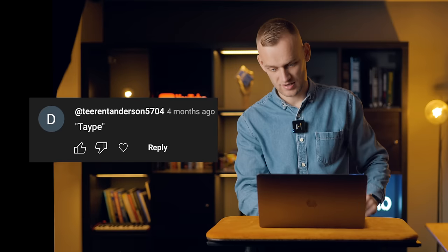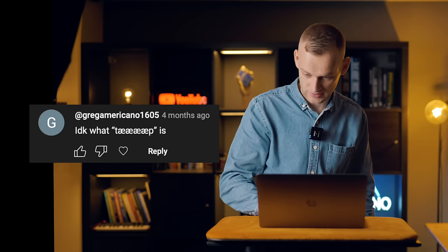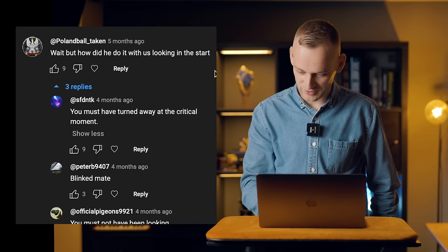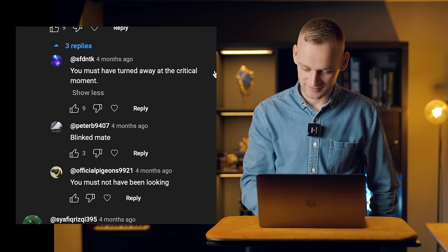'Tape. Tape. Tape.' I don't know what tape is. Tape is how I said tape. 'Wait, but how did he do it with us looking at the start?' You must have turned away at the critical moment. 'Blinked, mate. You must not have been looking.' It's good when people in the chat carry on the mickey-taking — that's brilliant.